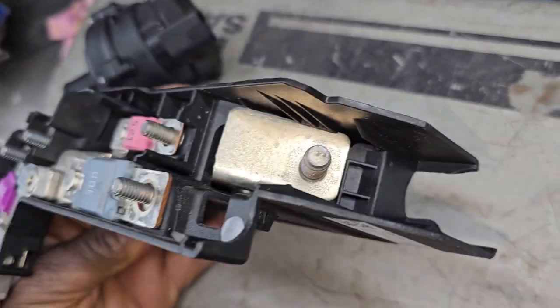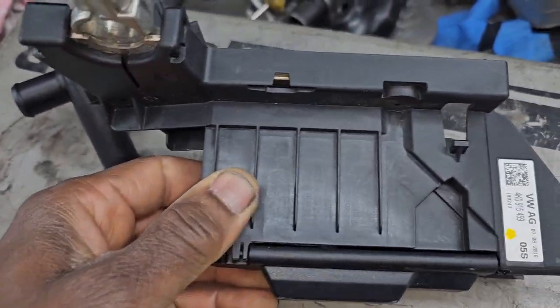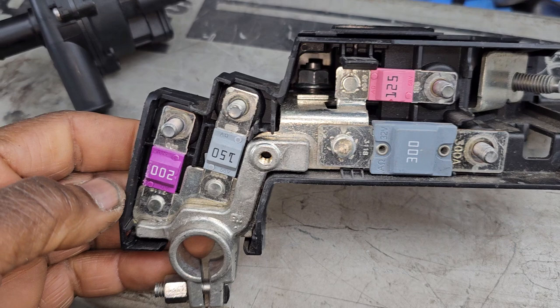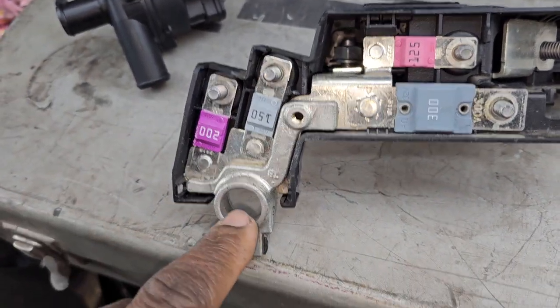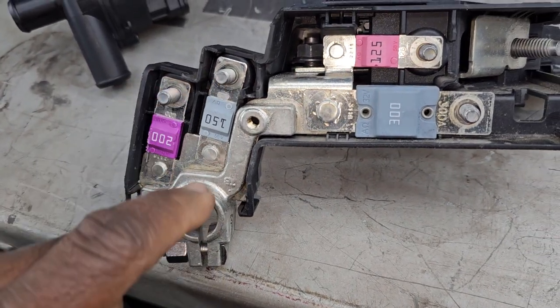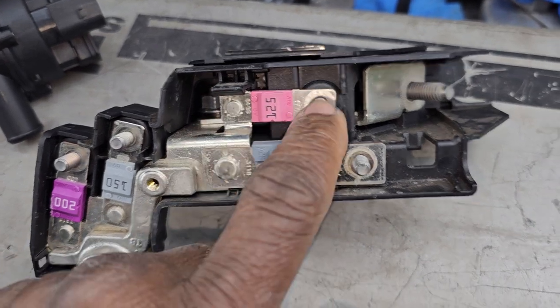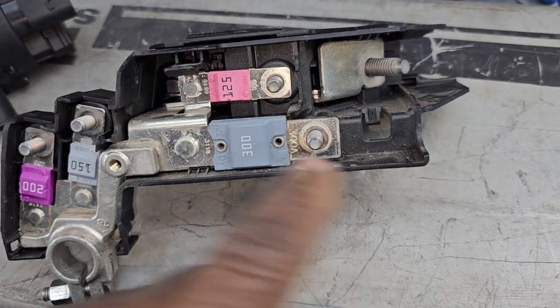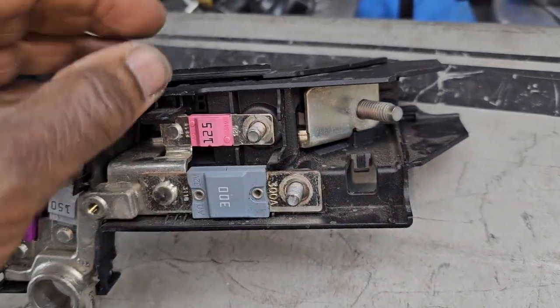The battery cables going back here get messed up — that's what happened. So in case you have no power, check all those parts. This is 12 volts — you check here, you get power; you check here, you get power. Power is coming here and getting here. You can also get some wires here.